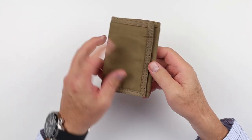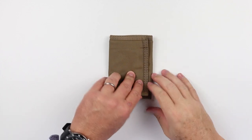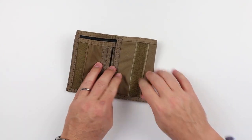It came in a plastic bag, so we dispensed with that. It comes in 14 colors. What was that? That's the sweet, sweet music of Velcro. Let's hear that again. All right.